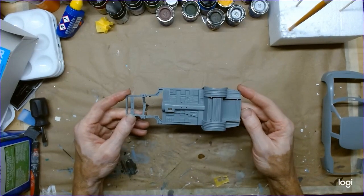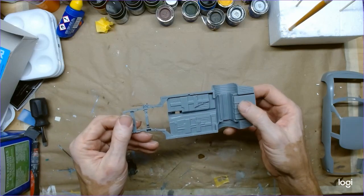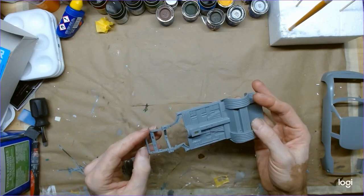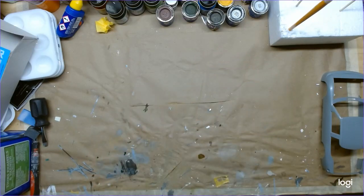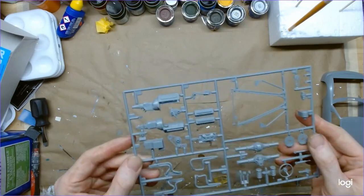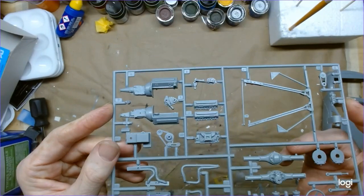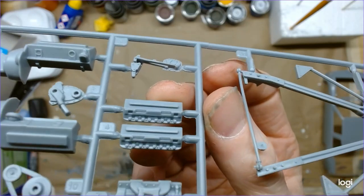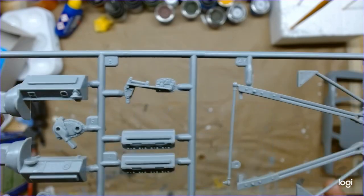Here's the standard AMT NASCAR chassis pan — looks nice with all the roll detail and a generic fuel cell bottom; it seems to be relatively straight. On this other tree we've got engine parts and suspension parts and brakes. I've got the stock block 358 cylinder heads — interestingly they're molded with 'Pontiac' on there, but this is an Oldsmobile.